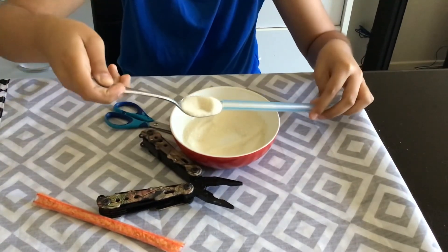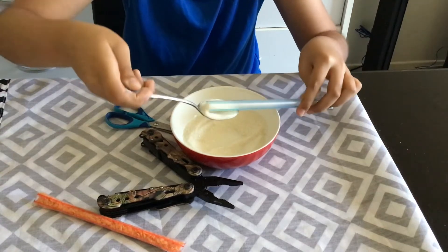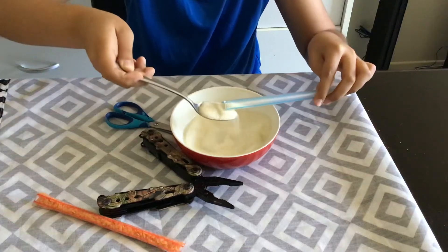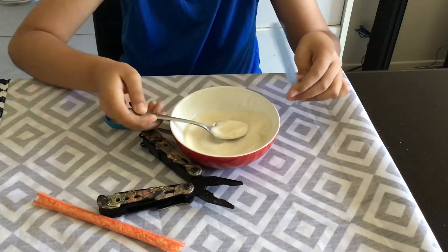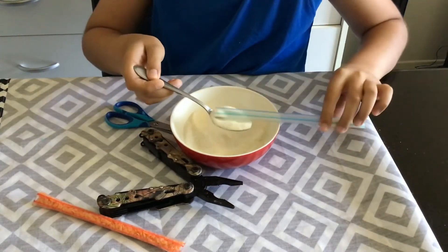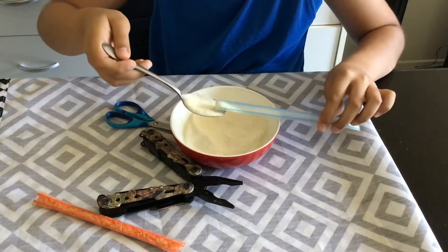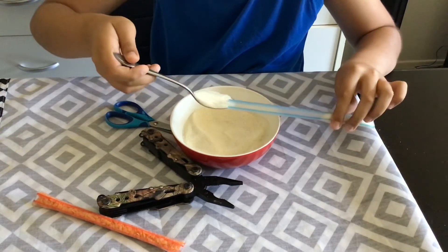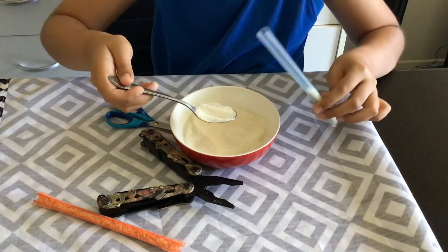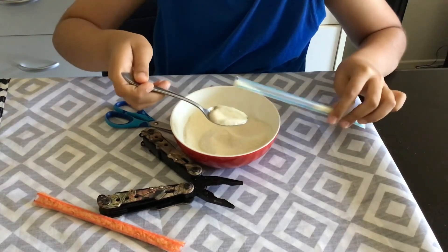So you're going to keep doing it until you're done. What else you can add? You could put a lot of other things like lentils, rice, salt, pepper, spices, something like that. You could even put like hot chocolate if you're craving it when you go camping.